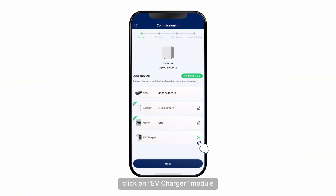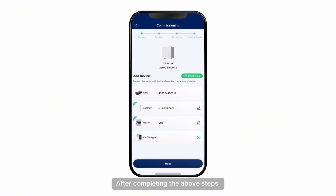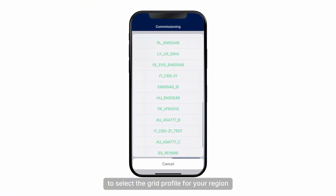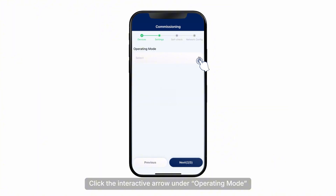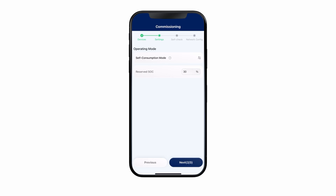Click on the EV charger module. Users can add an electric vehicle charger by clicking Auto Search, or scanning the QR code on the label to identify the serial number. Click Save to return. After completing the above steps, click Next to proceed with additional settings. Click the drop-down arrow to select the grid profile for your region, then click Next.